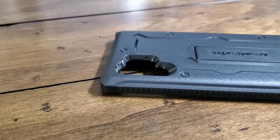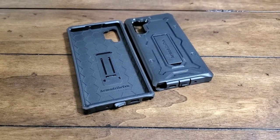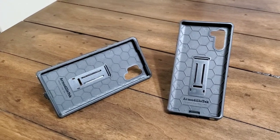In addition to that, it's also wireless charging compatible, and it has a kickstand on the back that can work either vertically or horizontally. We're going to take a look at the Vanguard series case for the Note 10 and the Note 10 Plus.